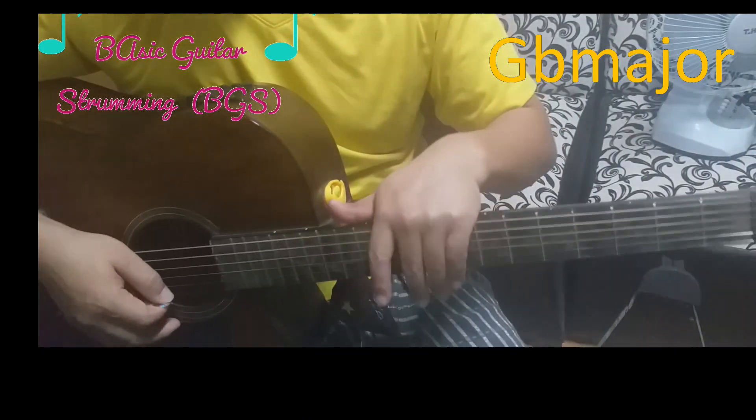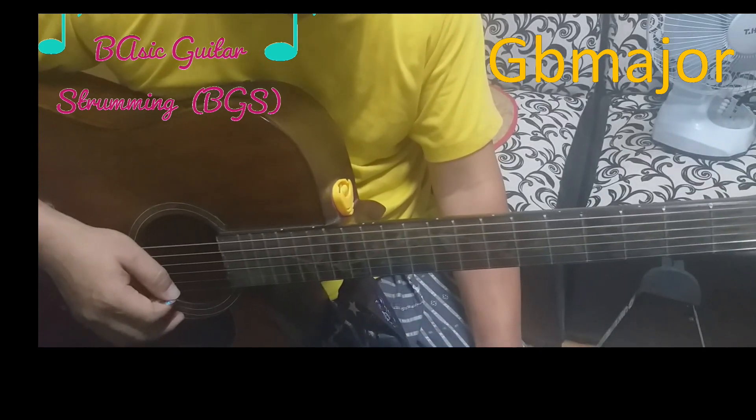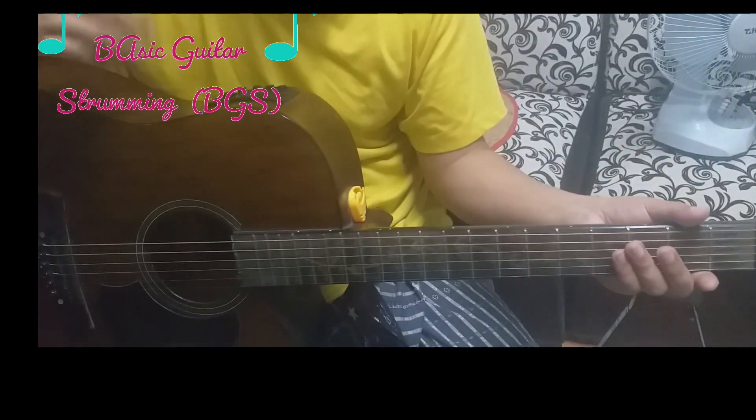Okay, this video is great. G fret is the first one. I will show you how to use G fret.